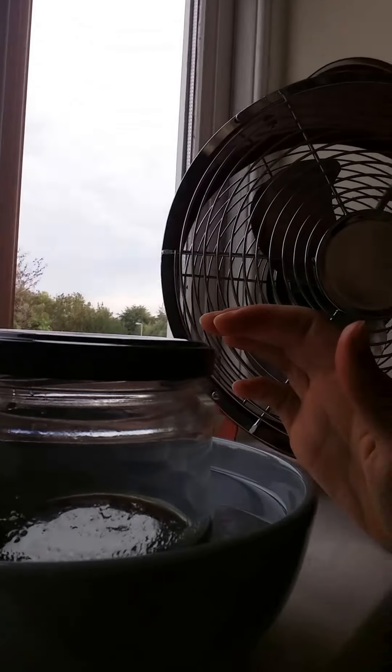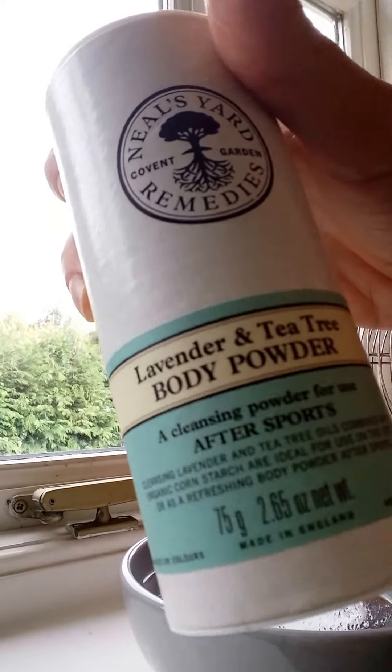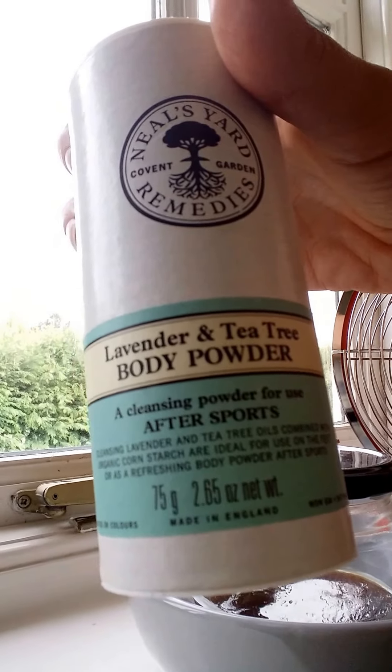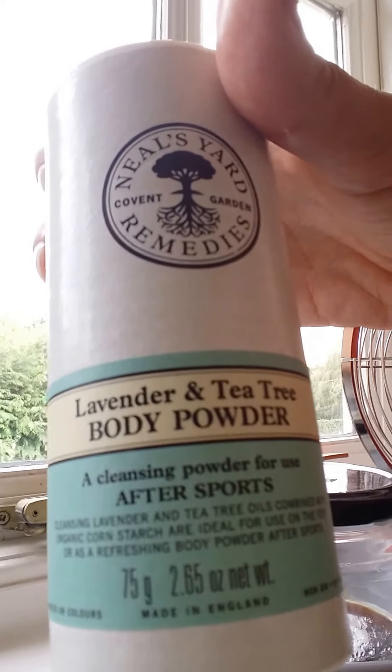I've also got some talcum powder. I don't like real talcum powder because it's not good for you, but this is a cornstarch version. If you get a little bit sweaty while you're doing it, it can stop the wax from working, so you can just pop a little bit of this on and it helps the wax stick.